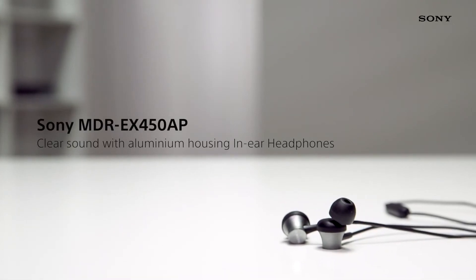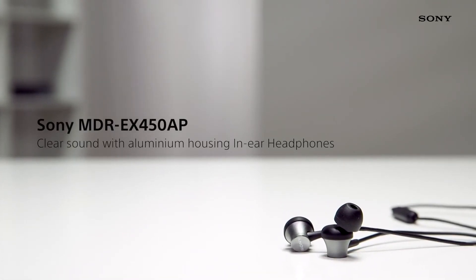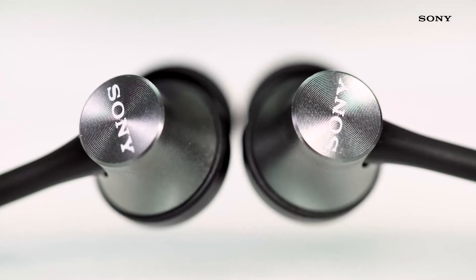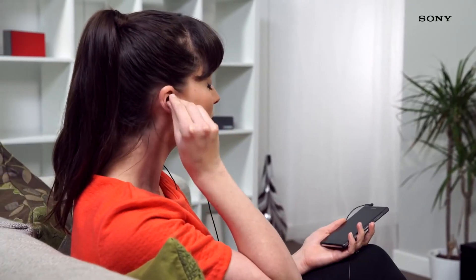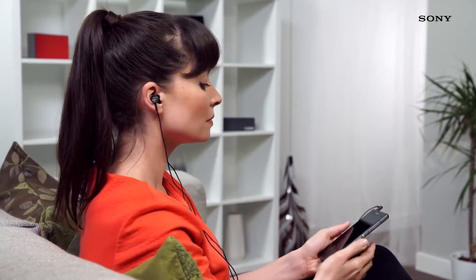The Sony MDR-X450APs are a unique pair of earphones constructed using aluminium for an exquisite sound. These headphones stand out with their striking design. The use of aluminium has been selected for both its look and fantastic sound qualities.